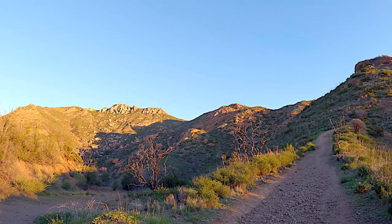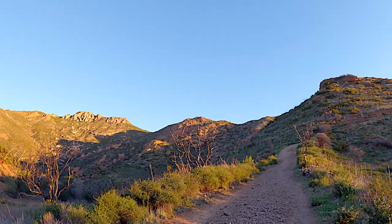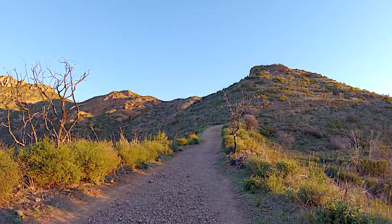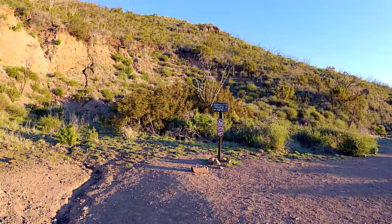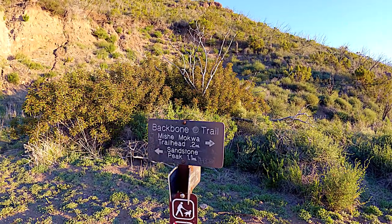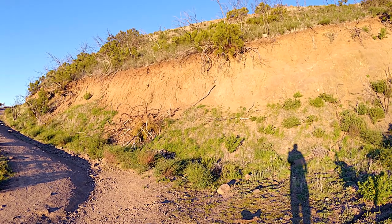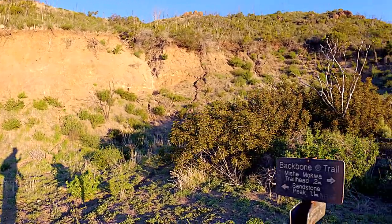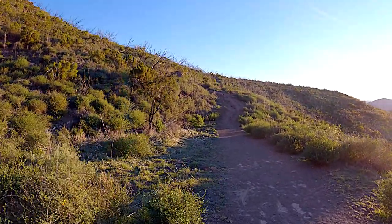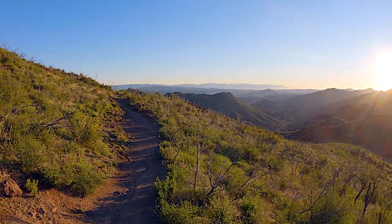As we go up, Sandstone Peak is off to the left — nice views of it early morning, which is a great time to do this because the lighting is dramatic. As we go up we're going to get to a T-junction. If you just want to go straight up to the peak it's about a mile and a half with about a thousand feet of climbing, but we're going to make a right onto the Mishimaqua Trail and do the full loop, which I enjoy much more.